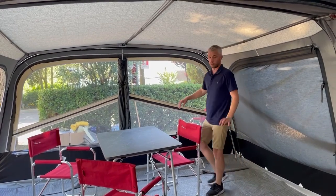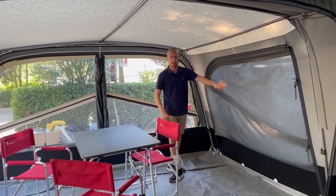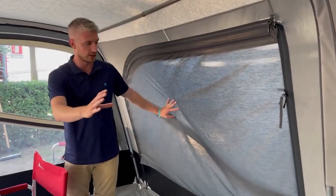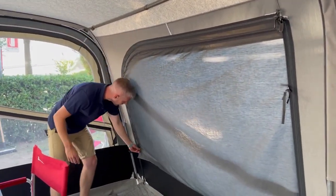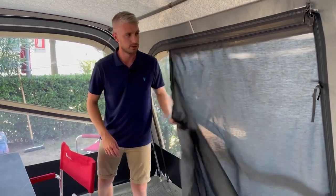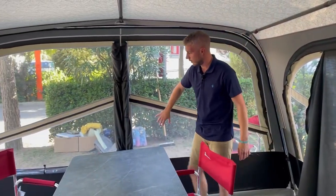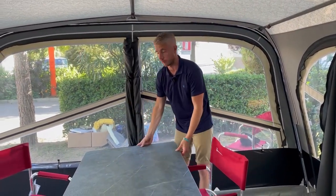On each of the panels, whether it's the front or the sides, you have zipped-in curtain blinds which are darkened, exactly the same as what you get on your Passion. They can simply be zipped open and shut, and on your front panel you have two mosquito mesh panels for extra ventilation.